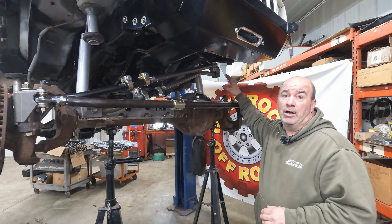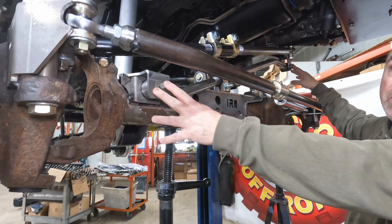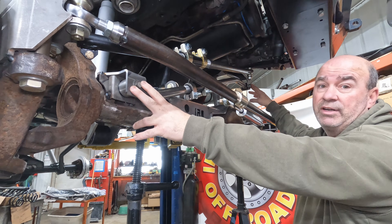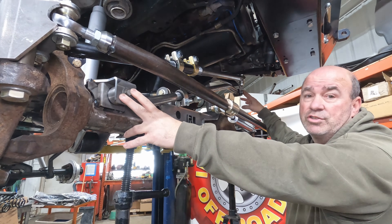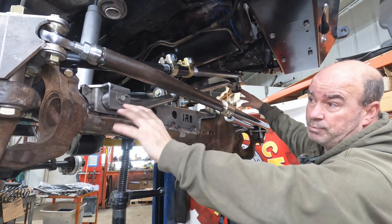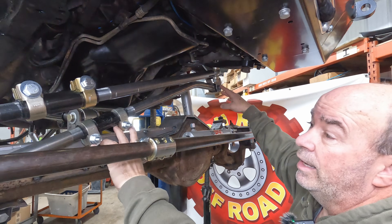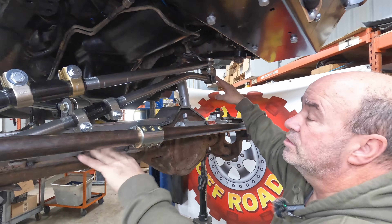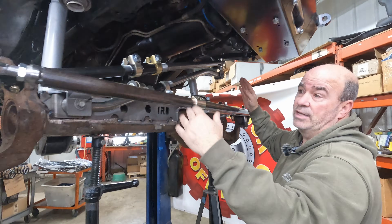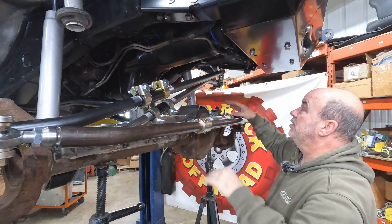Looking at our track bar specifically, we've made this as long as we can so it matches the length of our drag link — about 37 inches long, which is over four inches longer than the stock track bar. We've pushed it out on both ends and we're using a one-and-a-quarter inch solid bar with a double adjuster, making it super easy to adjust when dialing in your alignment and getting the axle dead center in the vehicle. Super stout and heavy duty.